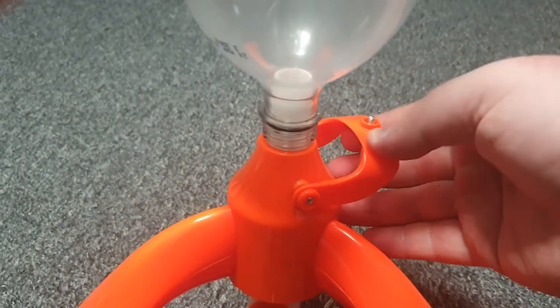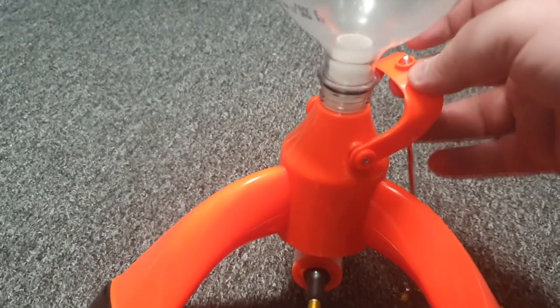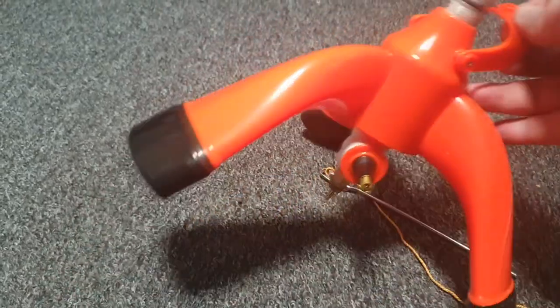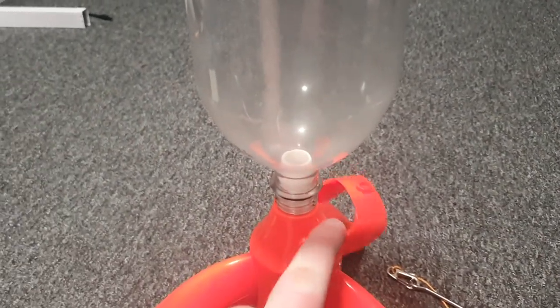And pull it through that way. Which also explains a lot, because when I was pulling it from here, this would tip over. And I was like, that's not structurally stable at all. But if I pull it from under here, then that'll work.